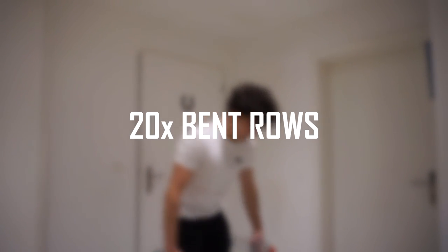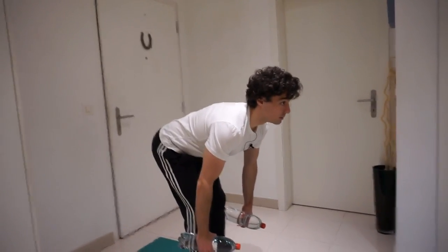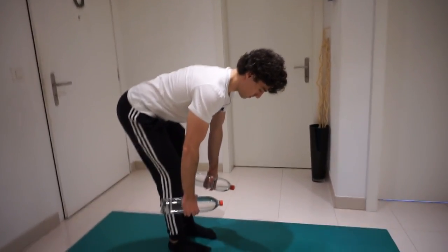Now stand up and pick the bottles of water, or the weights that you are using. We're gonna do 20 bent rows. Here we go — always keep in mind, keep your back straight.